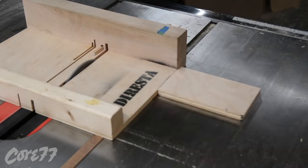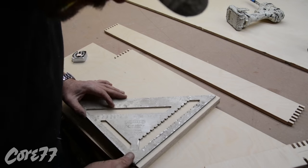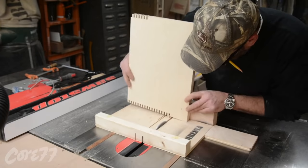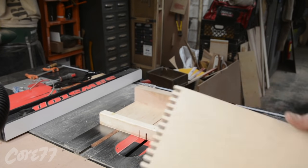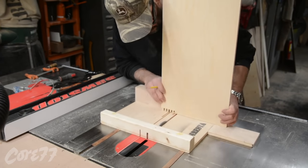One thing I did is I razor-cut the back so that I wouldn't get blowout. I put a razor cut line exactly across the back. I'm razor-cutting the veneer slightly so that when I do this, I don't get blowout on the other side. Another way to combat that is to put a zero clearance, but you can see it's difficult to do that on my setup.